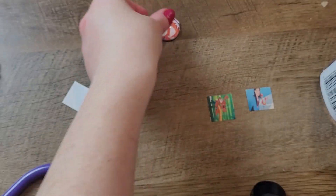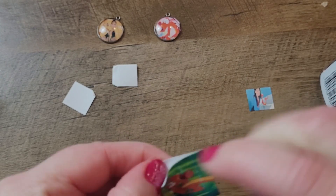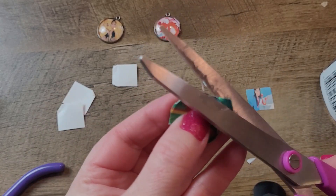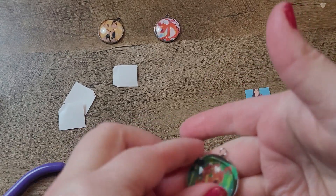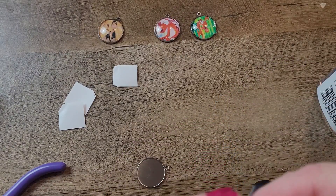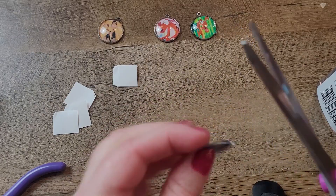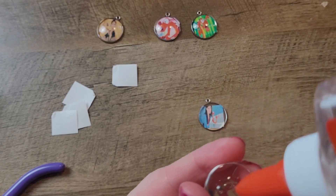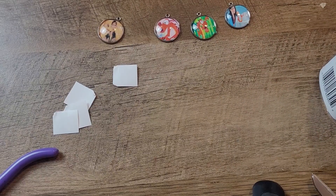I'm grabbing another one and letting that dry. And another one. Going to do another one, and then do the last one. I'm going to give that five minutes to dry and then I will be back.